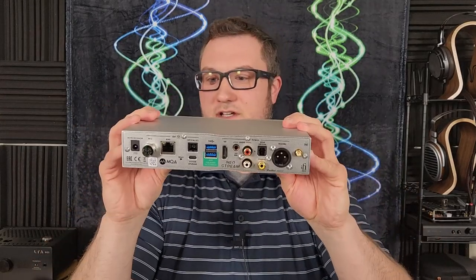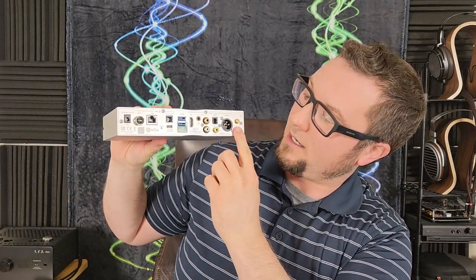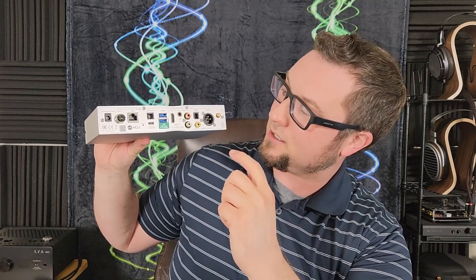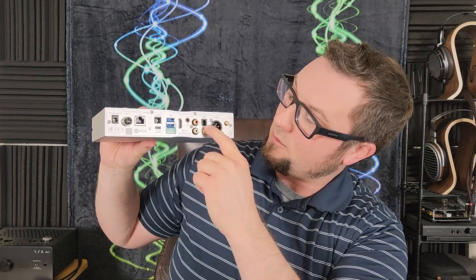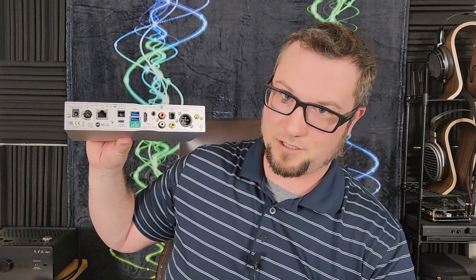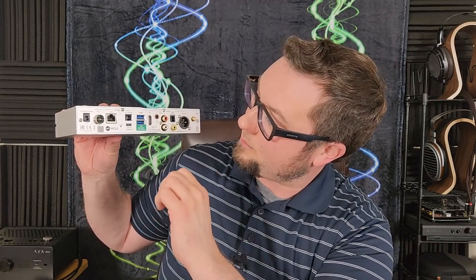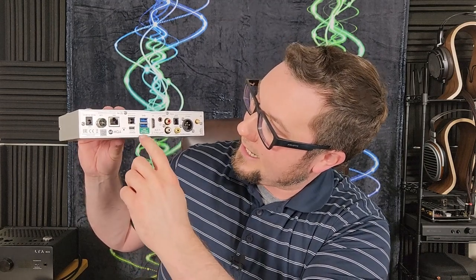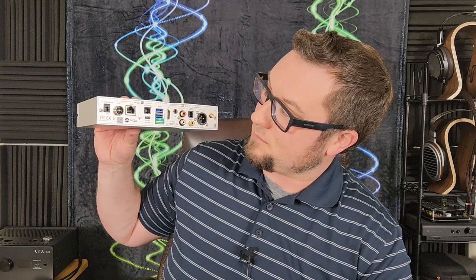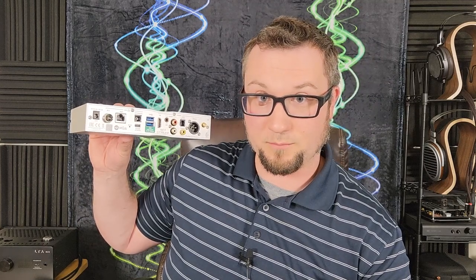Round back, we get a bunch of interesting stuff. Here is the antenna for Wi-Fi connection. We have three flavors of SPDIF digital audio output: RCA coaxial, Toslink optical, and AES-EBU balanced XLR connection for SPDIF. Then, sticking with digital audio outputs, we have an I2S digital audio output, and a USB digital audio output that has iFi's active noise cancellation built into it.